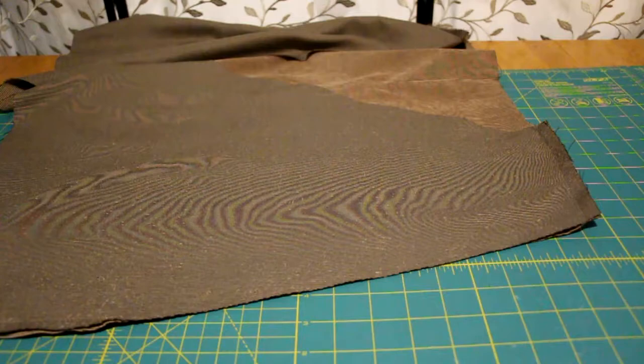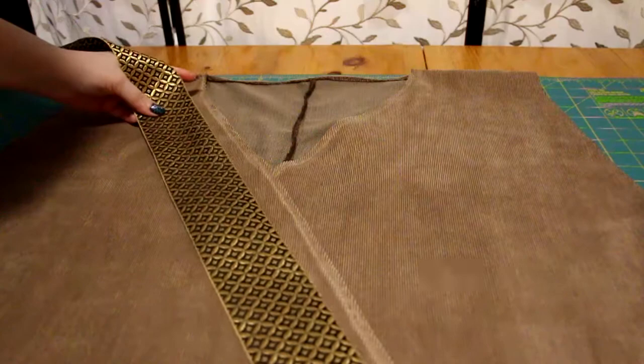Once I hemmed around the front — I'm not using a collar pattern piece — I laid down trims that went along the overlapping piece and sewed it down.